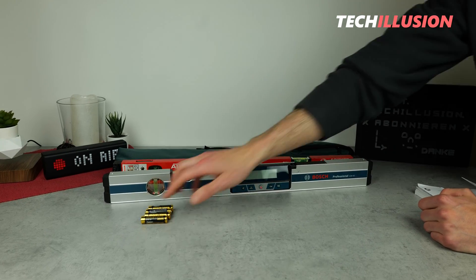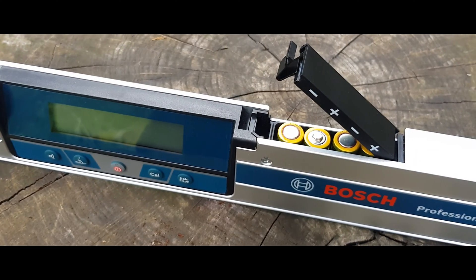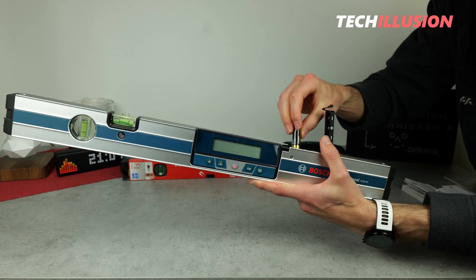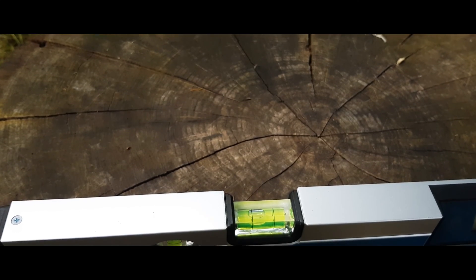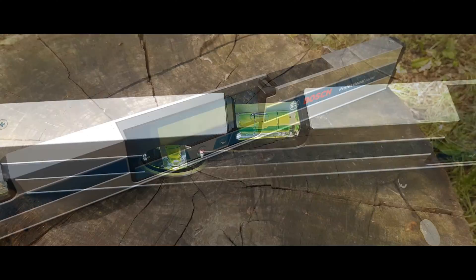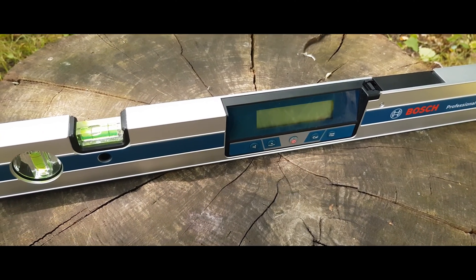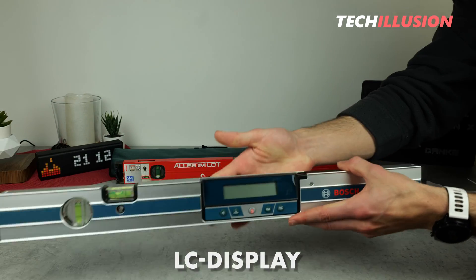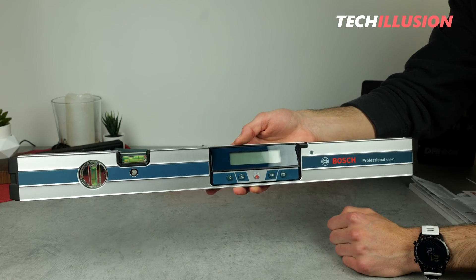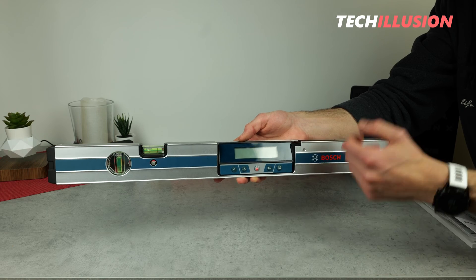We have four AA batteries included in the package, which we insert on the top right of the device. The direction of the batteries is nicely marked with plus and minus signs. The special feature of the Bosch GIM60 is not the two vials as found in a typical spirit level, but rather the display positioned in the middle — the inclinometer. The device has a sufficiently large LCD display protected by a thin plexiglass cover, which is clear and easy to read, though the cover may get damaged quickly if one is not careful.